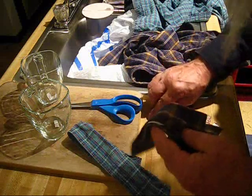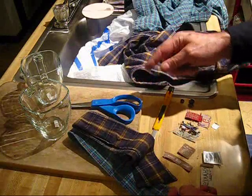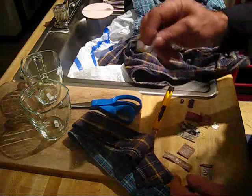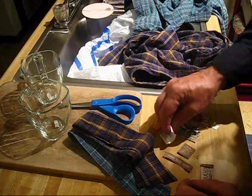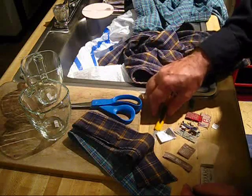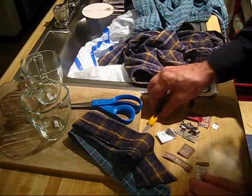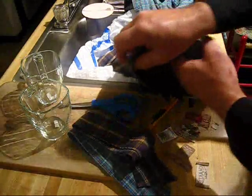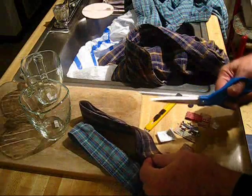And I suggest to everyone, if you are watching this video, kind of squirm around a little bit and see if your collar on your shirt is irritating you. And if it is, all you do is take the scissors and snip it away.